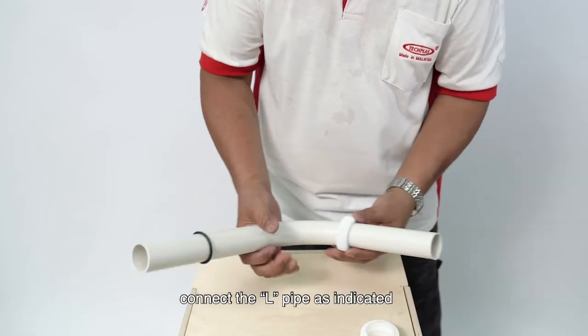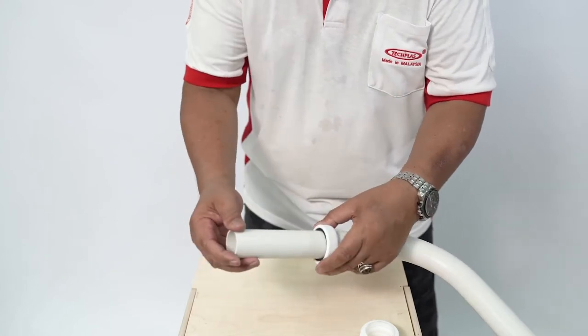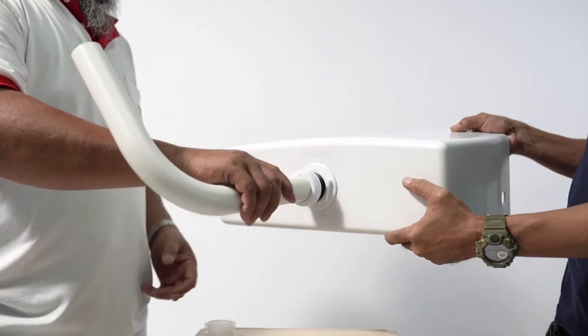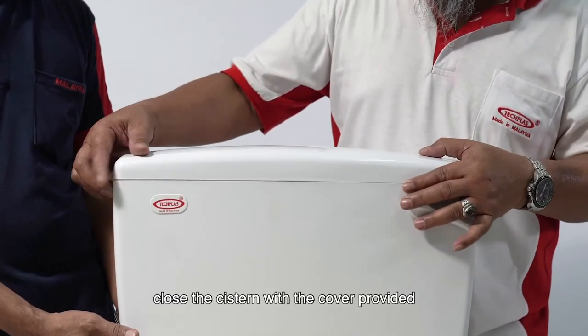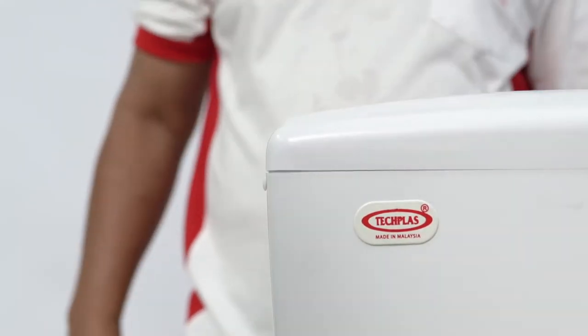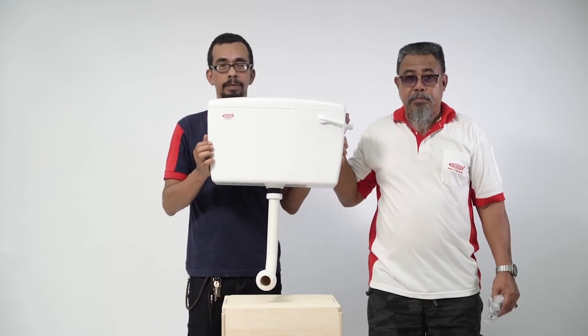Connect the L-pipe as indicated. Close the system with the cover provided and secure the cover with the pins provided.